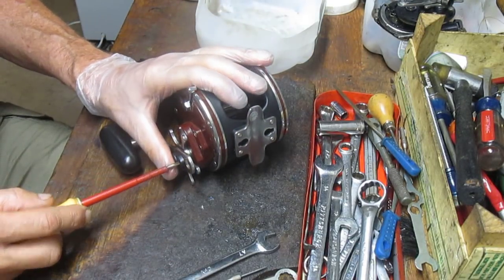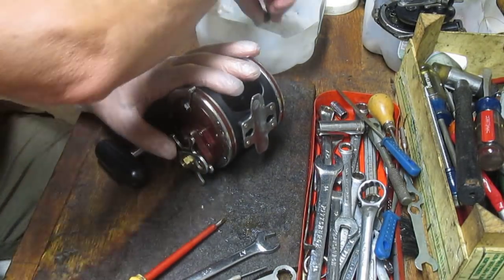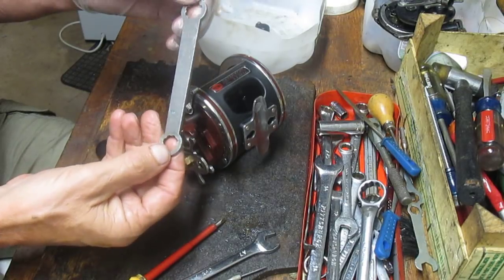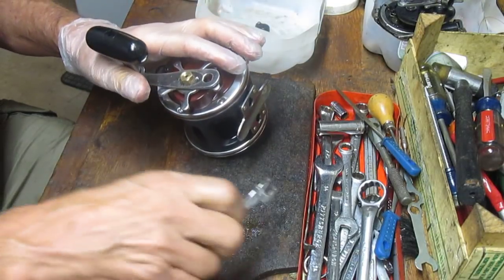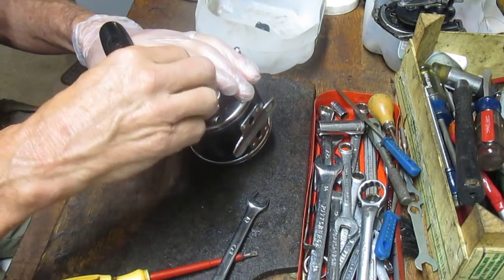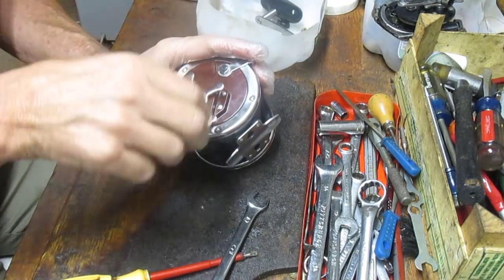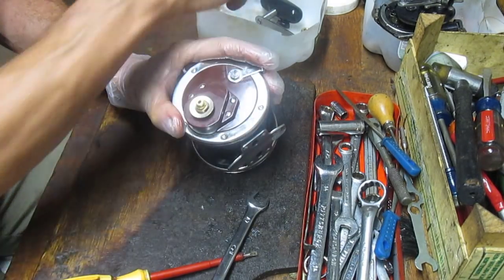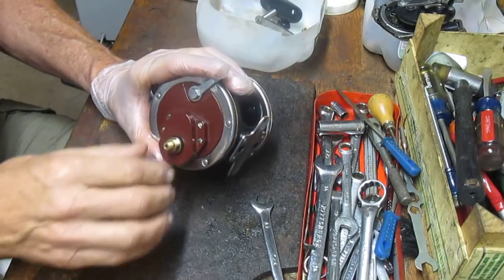To do that we're going to start by taking off the handle, and this is one of the design changes in the newer versus the old reels. The old reels would have a handle screw using one of these multi-eared nuts, but in this case we just have a straight-up nut. It's an 11 millimeter nut, so we're going to go ahead and take that off to remove the handle, followed by the star drag — which comes off counter-clockwise — and then the ferrule washer and the ferrule.